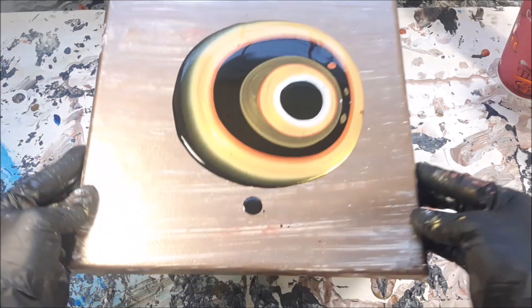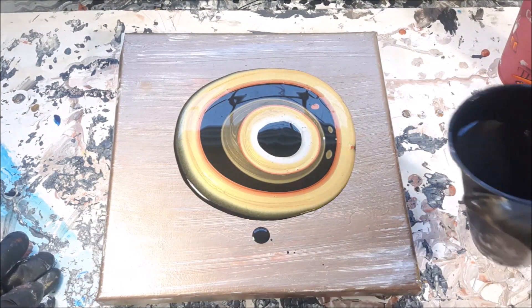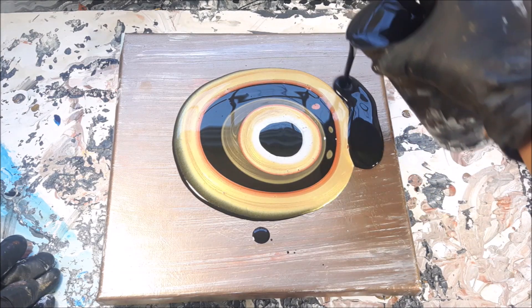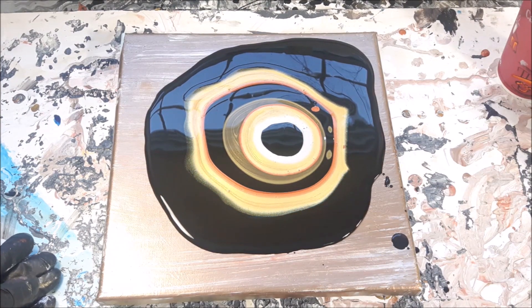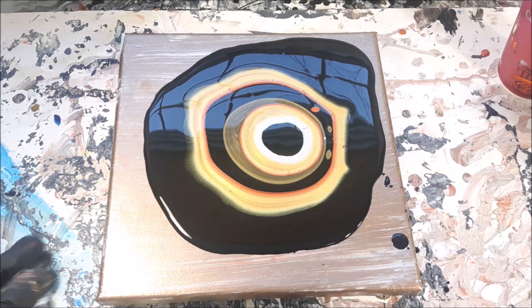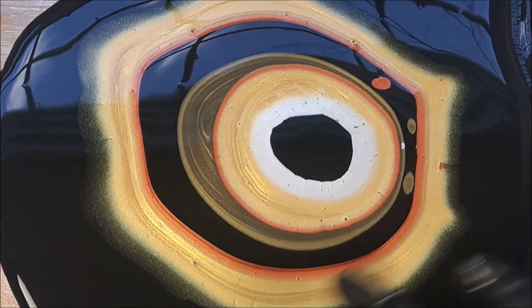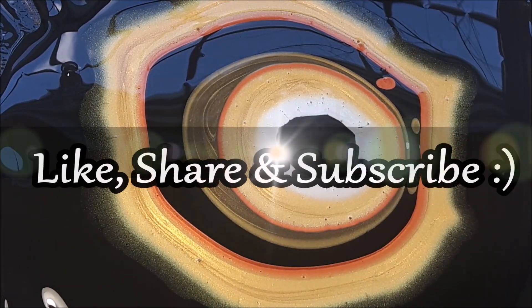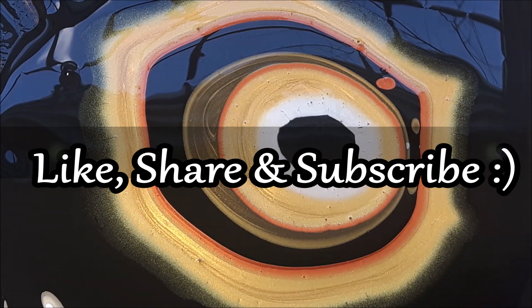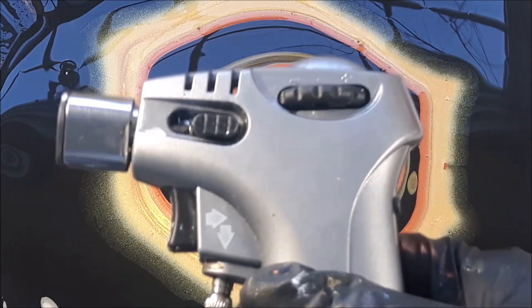That looks super pretty — just super pretty. Now I'm going to go around this bad boy. Let me grab one of my Brocret skewers and let's go ahead and wreck this. I'm just going to bring the paint to the edge a little bit to help it flow. I really love these new skewers — absolutely love them. I'll give it one quick torch while my hands are clean.